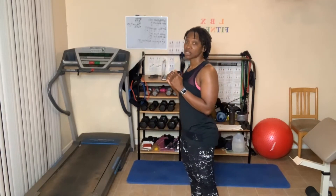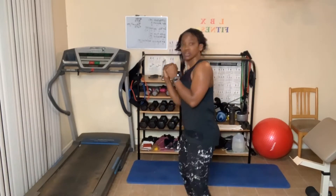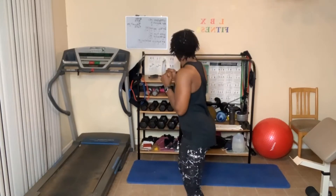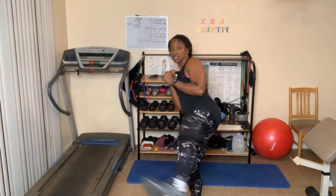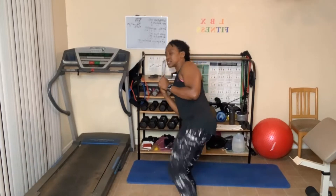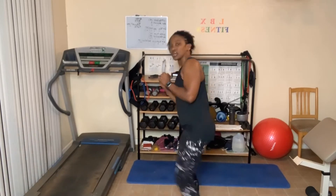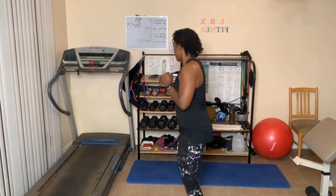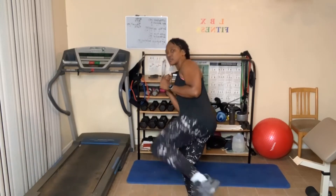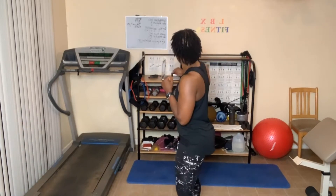We've got kick and back punch — twenty. One, two, three, four — breathe — five — guard your ribs — six, seven, eight, nine, ten. Ten more: ten, nine, eight, seven, six, five, four, three, two, one.